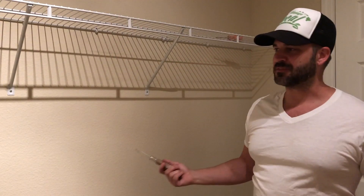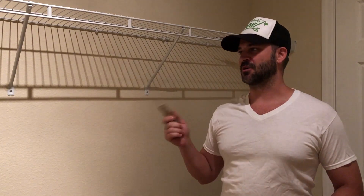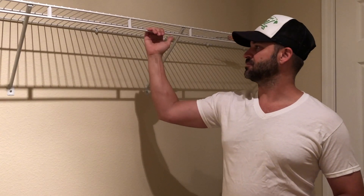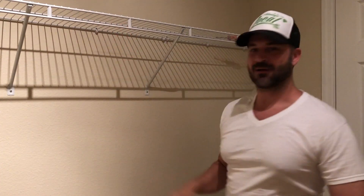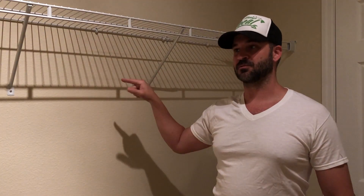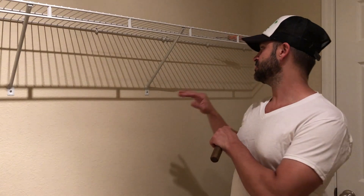I just bought this house, closed on Thursday — today is Sunday. We got most of our stuff moved, but before we start putting stuff in this master closet, I want to show you how these racks are kind of loose and not too sturdy in the wall. This anchor right here looks like it's pulling out. I'm going to show you how to fix this, because at our last rental my wife hung up all her clothes on the shelf and it came falling down — big mess.